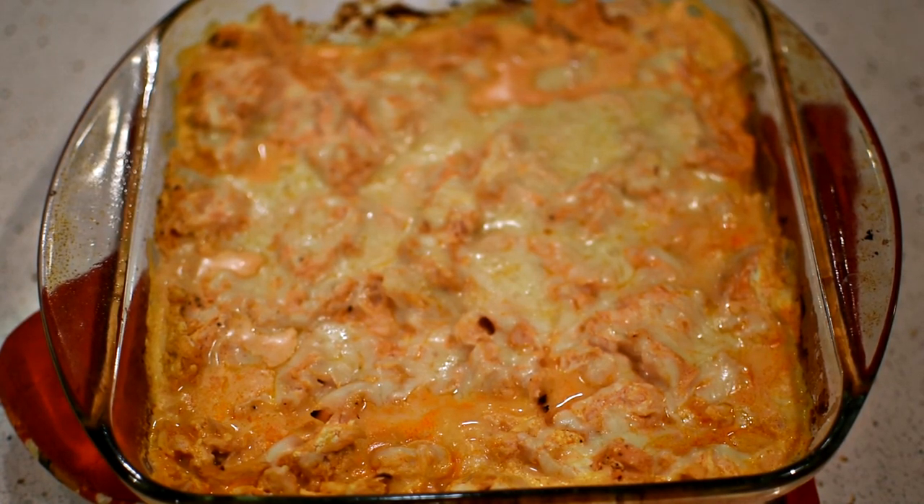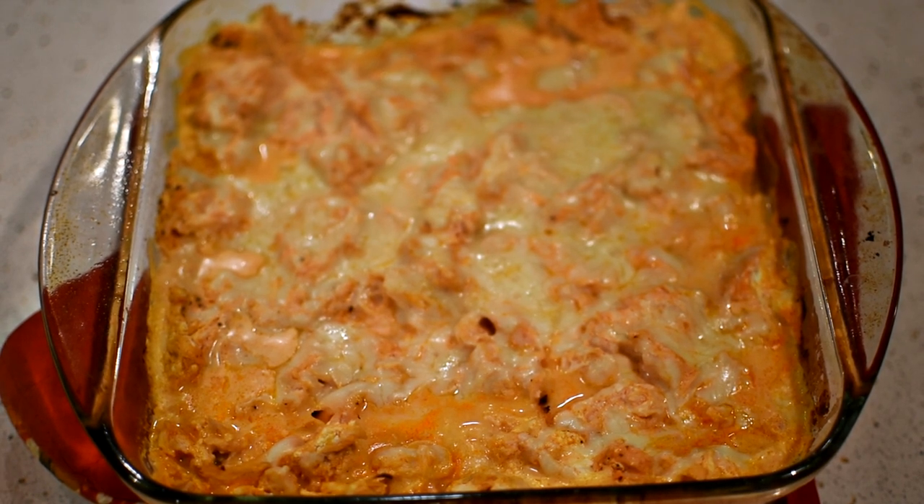I will link the macros in the description below. Feel free to check out my taste test video of this recipe while blindly comparing it to restaurant buffalo chicken dip.